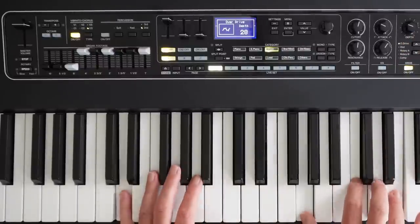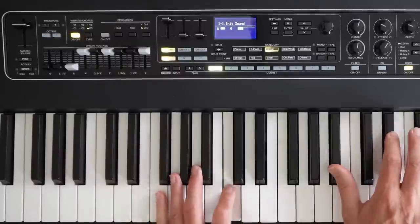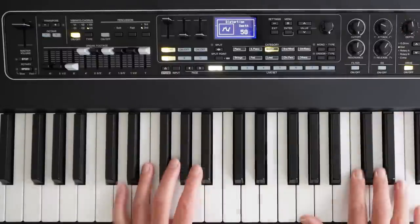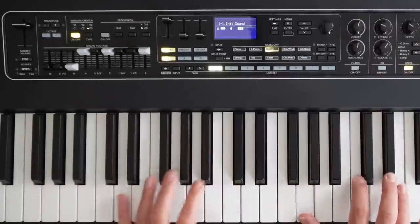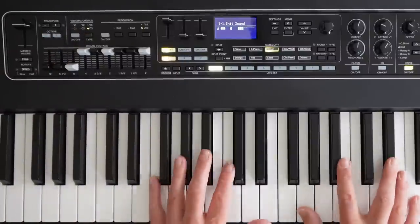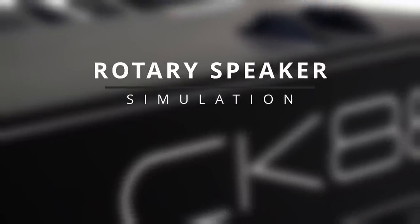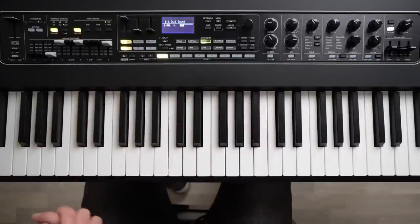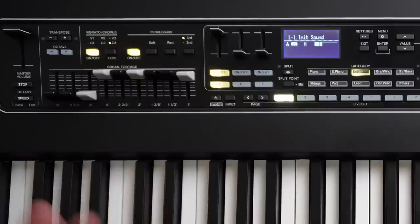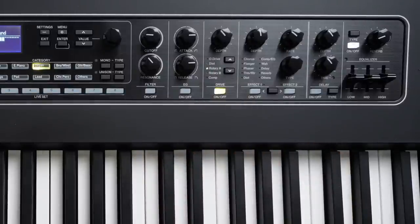Remember, no Leslie simulation yet. I can really crank it — we have distortion as well. Without the chorus. So that's basically the controls of the Hammond organ that we're looking at now. We'll dig into the combo organs shortly. But I think you all want to hear the Rotary Leslie simulation — a really important part of the Hammond organ sound. So let's engage that now. We simply press the speed button here and now it's engaged Rotary A, which is a tube amplifier connected to a Leslie cabinet.